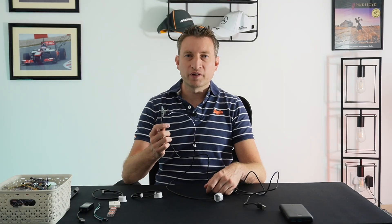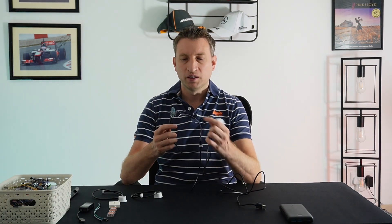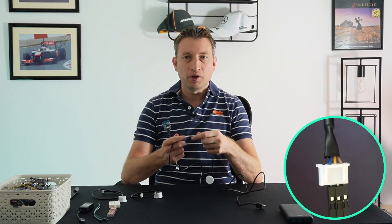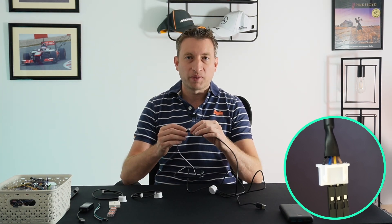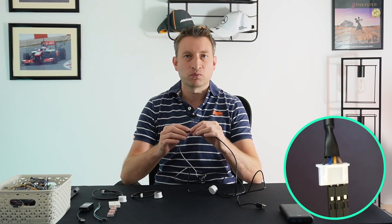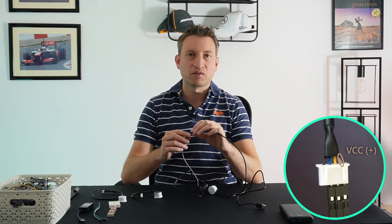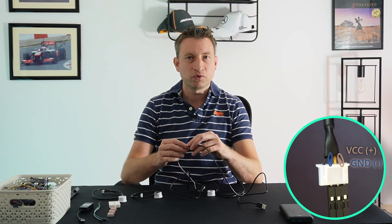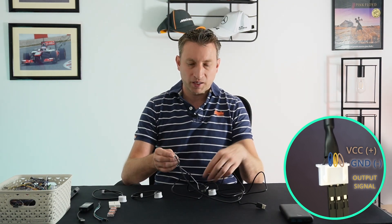Now let's talk about the wiring. I've got one here connected to an ESP8266 already. On this device there's a brown wire, a blue wire, a yellow wire, and a black wire — we're not going to use the black wire. The black wire changes whether the output is high or low depending on whether it's connected to ground. The brown wire is VCC — the positive voltage, in this case 3.3 volts. The blue wire is ground and the yellow wire is what you connect to a GPIO pin — I'm connecting it to D1.